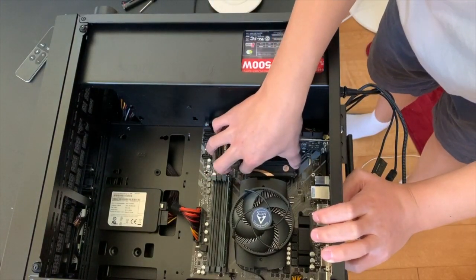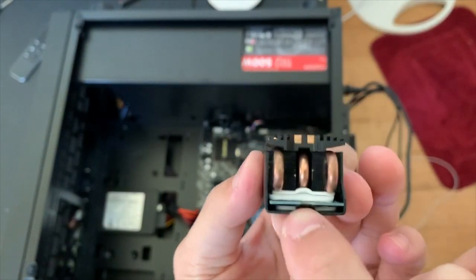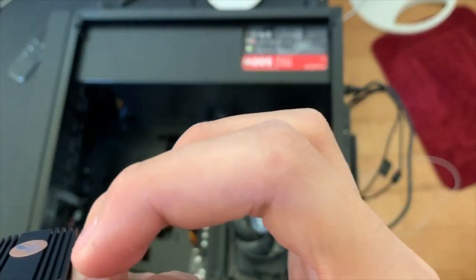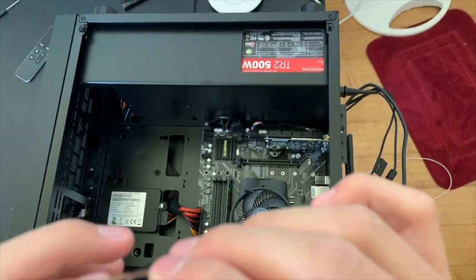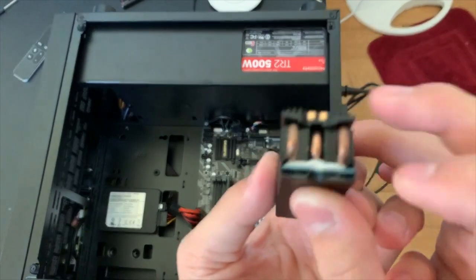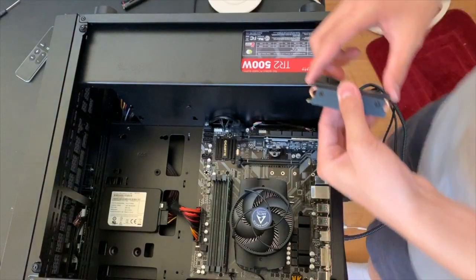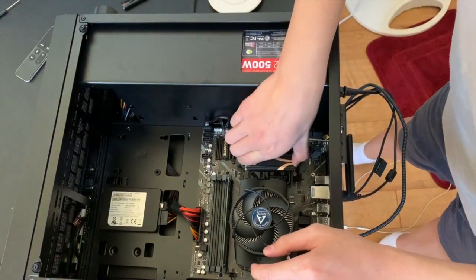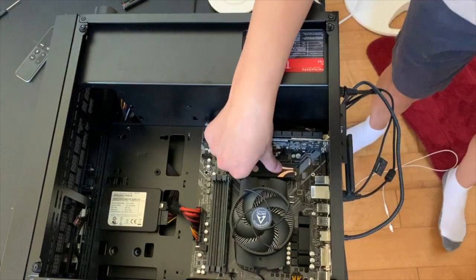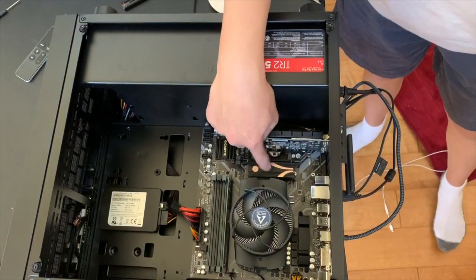They said to put two thermal pads underneath, but that didn't really work — it made it too tall and it wouldn't fit in the slot. So instead I put it above the SSD, so there are two thermal pads in between the heat sink and the SSD. That looks better.